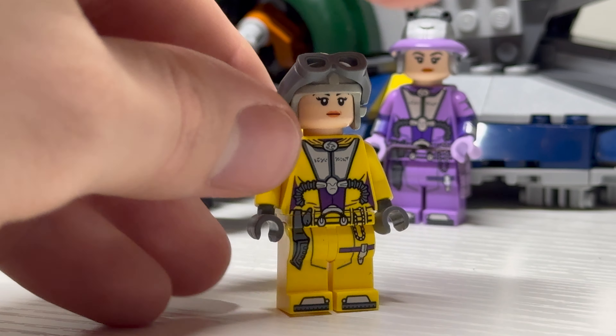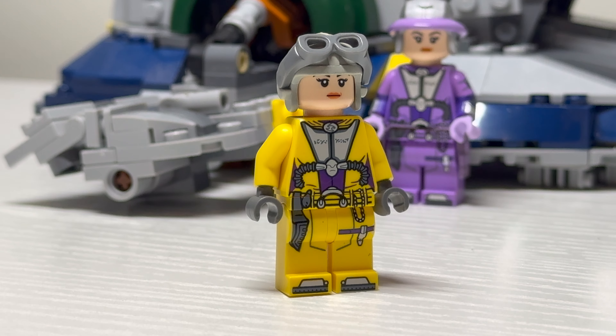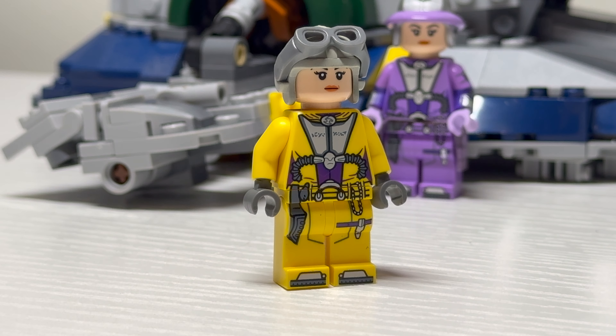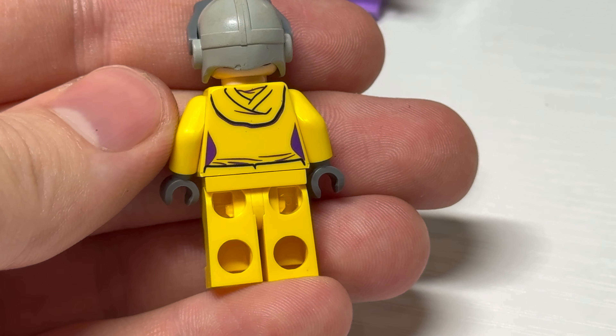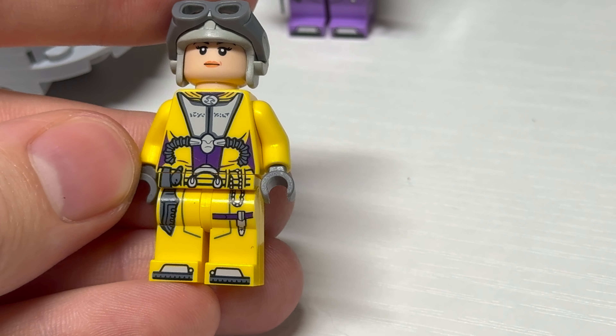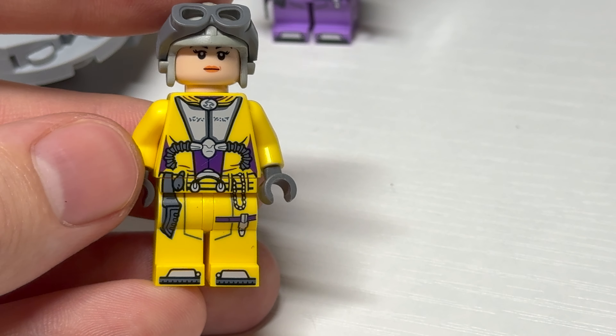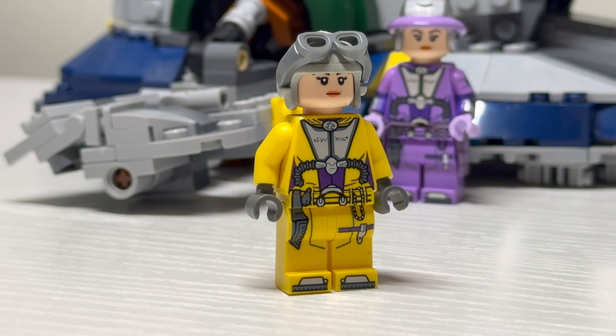But this isn't all I have to show you today. He also sent me a pad-printed yellow Zam. This was a really cool gift — it was printed from one of the Everything is Awesome figures that come in that set. He went ahead and printed a few Zams on that and gave me one of the yellow ones. I love this one, this is great — really appreciated, thanks again for this one.